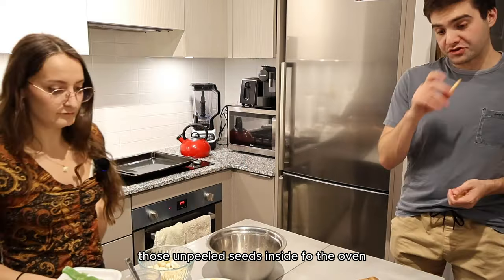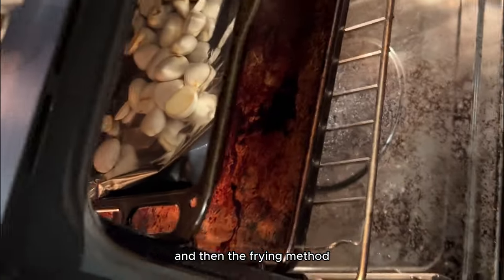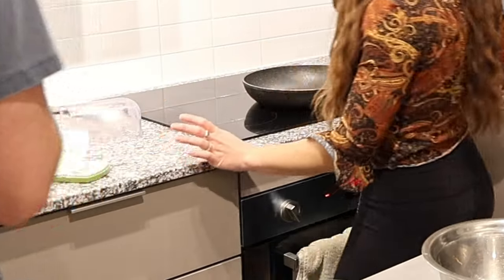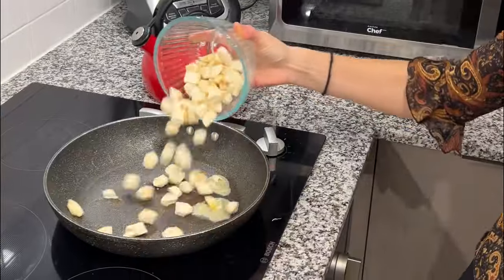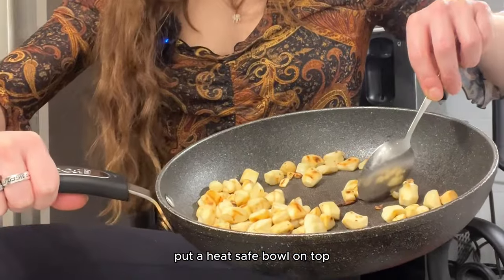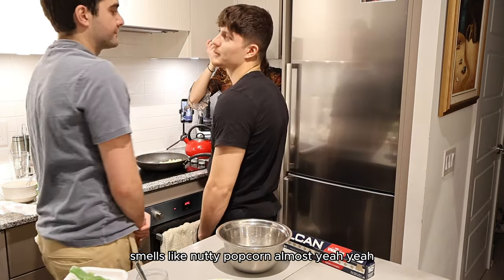So we got ready to put those unpeeled seeds in the oven. I was really excited to try them — they smelled so good. Then the frying method: heat up the pan real good, put the butter in the pan, add the jackfruit seeds, and fry them until they're brown. It kind of smells like chocolate — more like nutty popcorn almost.